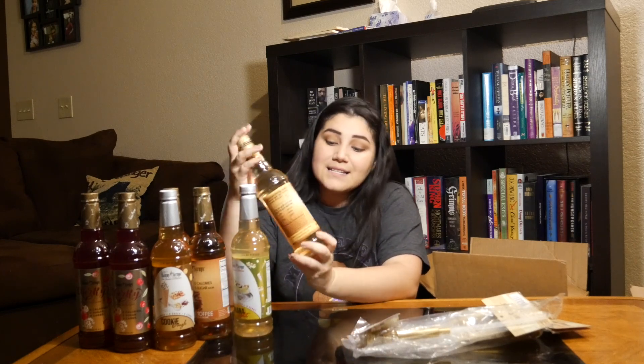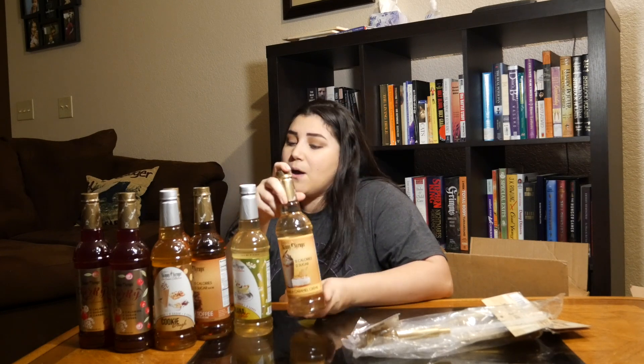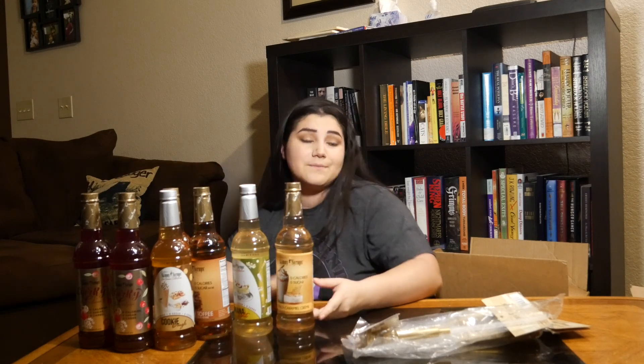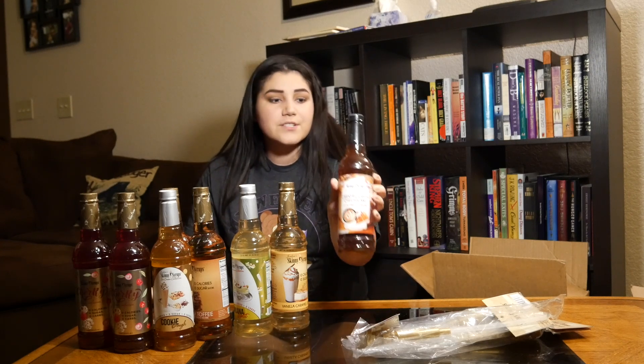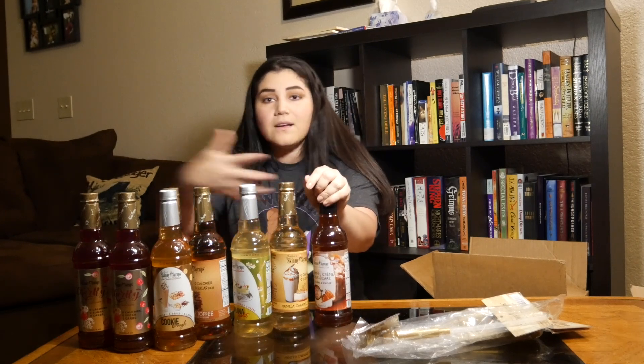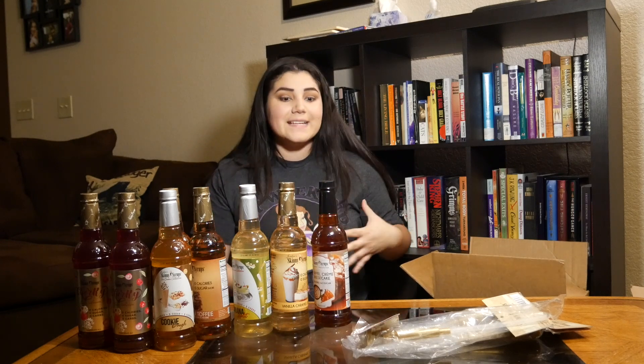Moving right along, we have vanilla caramel cream. This looks good as a frappuccino, a latte, or possibly a smoothie. I'm probably going to vlog about all the different recipes I try and share them with you, giving reviews on how these coffees taste. And going along with the caramel cream, this one is caramel cream cheesecake. The pictures alone sell you that you need to buy this item. And like all the rest of these, zero calories — can we beat that?